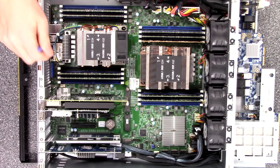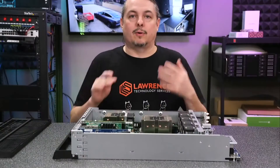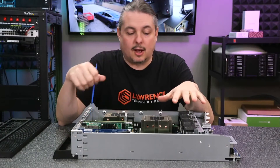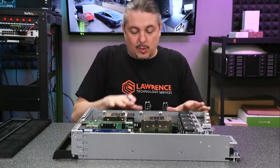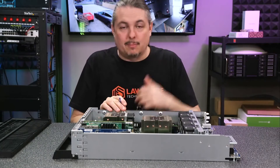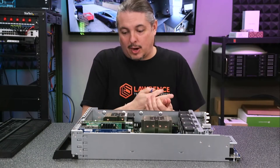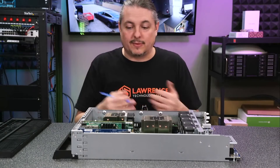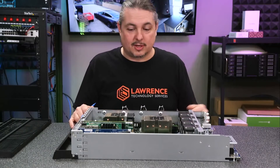I do like having those two 10-gig ports built right in on the back. For my tests and demos here we're going to be using the 10-gig connections — that's just what we have at the office. We won't get the full speed this can achieve, but it has been certified with Veeam, Citrix, and VMware. There are plenty of independent tests that have pushed it to its limits and proven it can do an incredible amount of IOPS and absolutely high performance in storage.